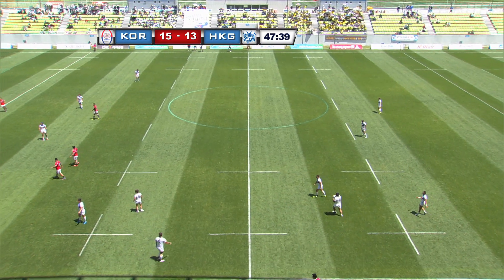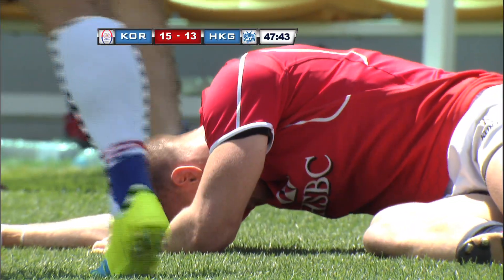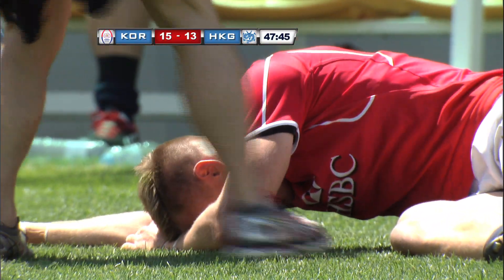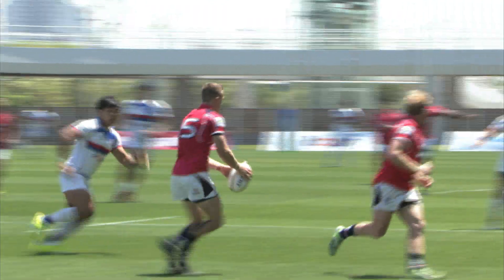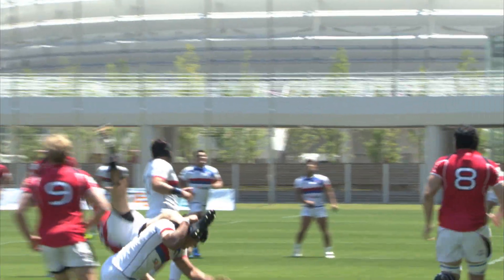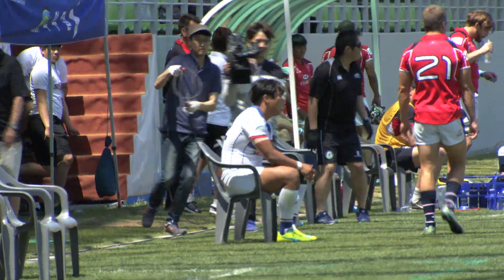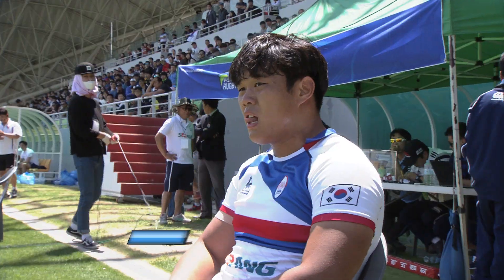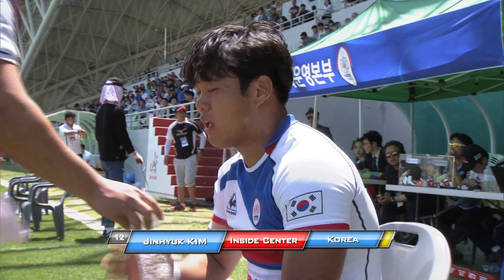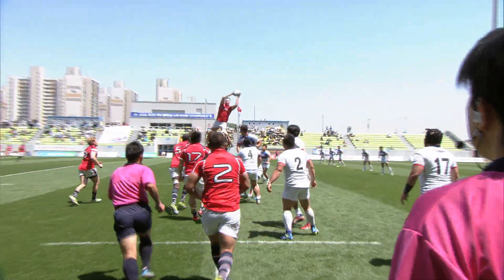McQueen is down. Not sure what happened there. Players now — a rather delayed reaction — are coming in and throwing the handbags. McQueen goes up and he's taken in the air. I guess that just has to be the outcome really. Up goes Dwyer.